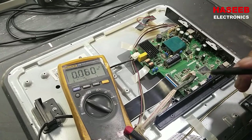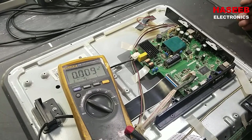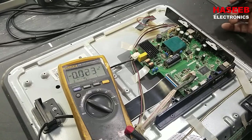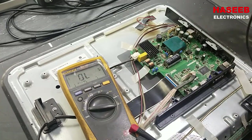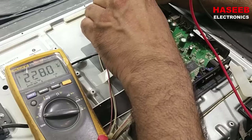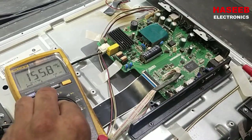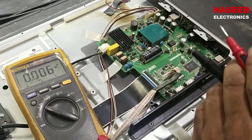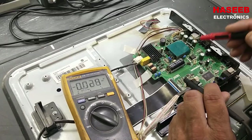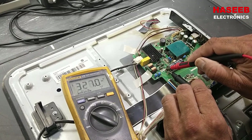This LED TV has no display, so we need to determine where the problem is. To troubleshoot it, first check the AC input voltage at the input terminal — it is 228 volts. Then we check the DC voltage at the main capacitor, and then at this second capacitor.